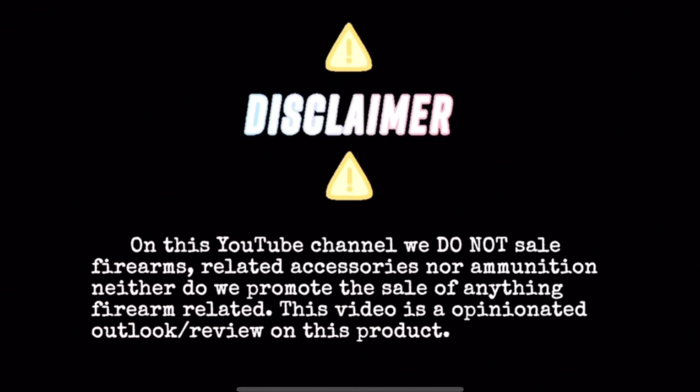On this YouTube channel, we do not sell firearms, related accessories, nor ammunition, neither do we promote the sale of anything firearm related. This video is the opinionated outlook and review on this product.